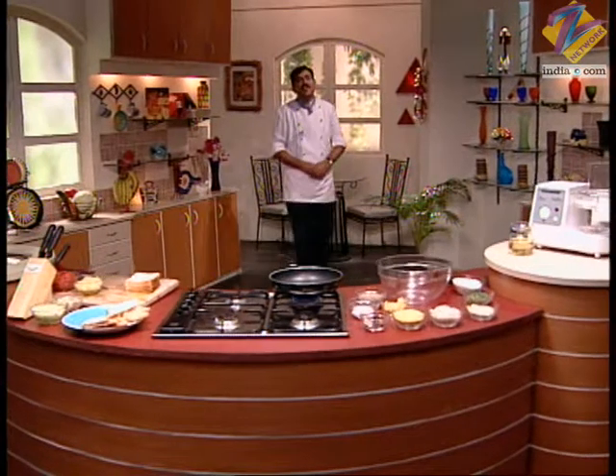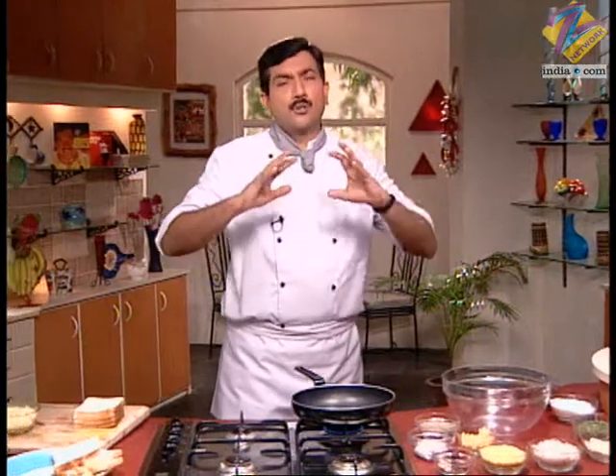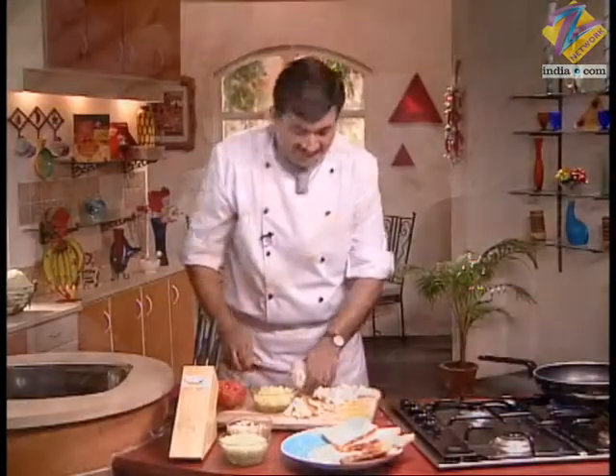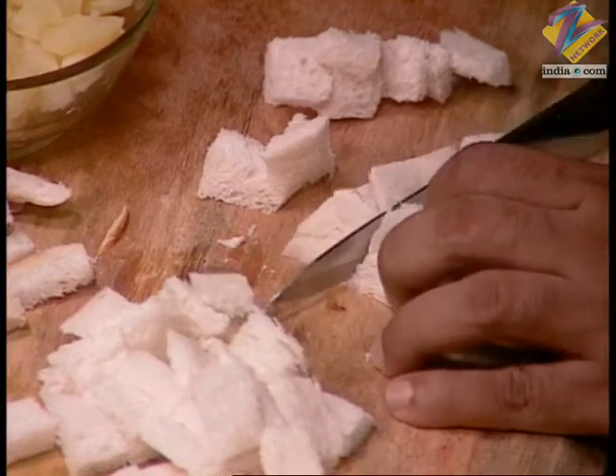On Khana Khazana's Children's Day special, Sanjeev Kapoor once again welcomes you all. We just saw some idli; now comes another recipe — bread bhel — very appropriate for children.